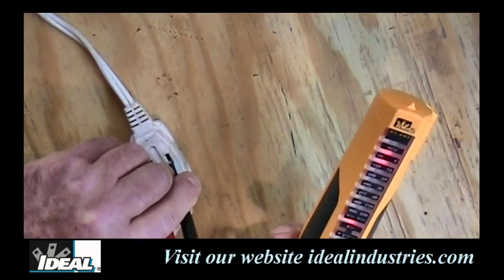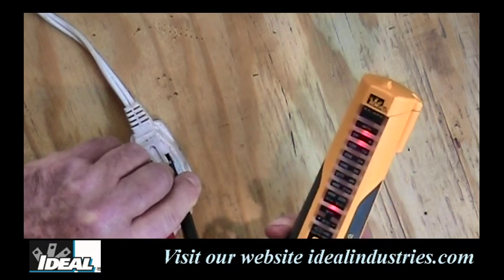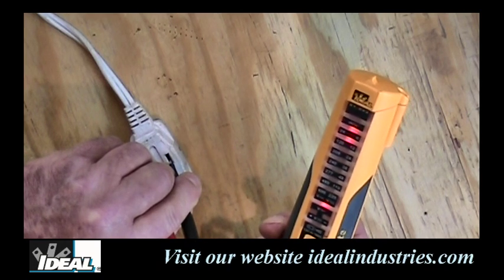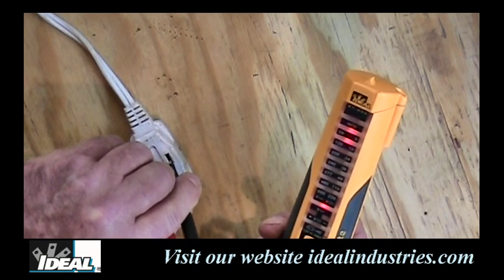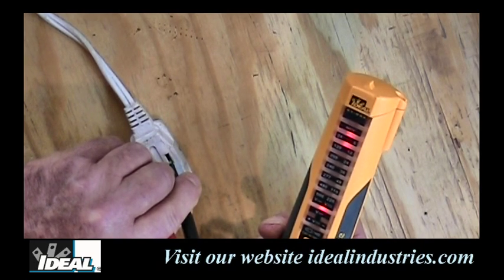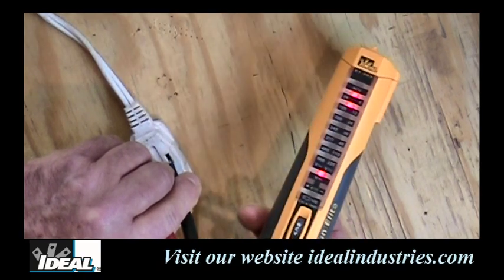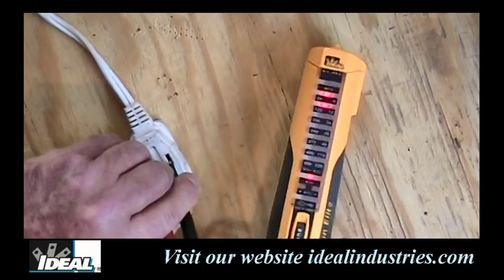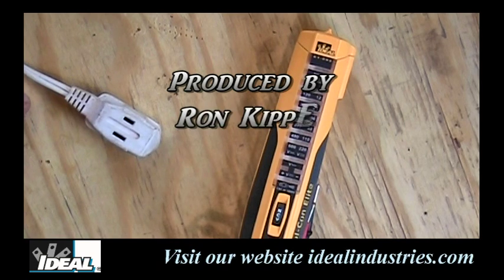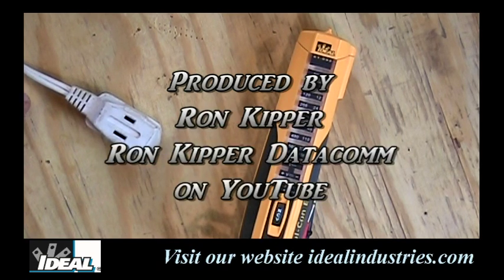You may notice the tester is also vibrating. Interestingly, vibration was never intended in the original design — it was a byproduct. Old solenoid testers would vibrate when they hit AC power, and when this meter was redesigned, that turned out to be one of the features guys loved most, because you can have the tester in your pocket and you'll know when you've hit AC just from the vibration. Anyway, that's the Vulcan Elite tester. I'm Ron with Ideal Industries — I think you're going to love that little tester. Thanks for watching, we'll see you next time.